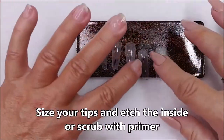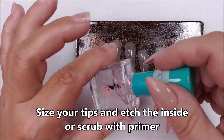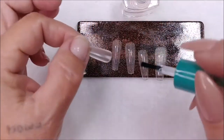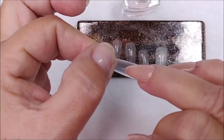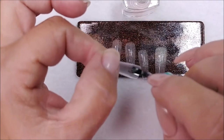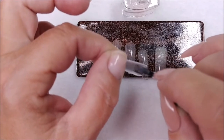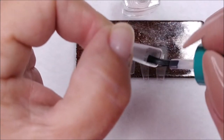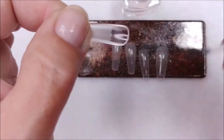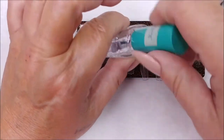Pick out your tips. I always go through the same process no matter what — I will etch the insides even though these come pre-etched. You can etch them with an e-file, one of those sanding pumice stones, or you can use a primer and just scrub it — you'll feel it start to get sticky. But these are already pre-etched.